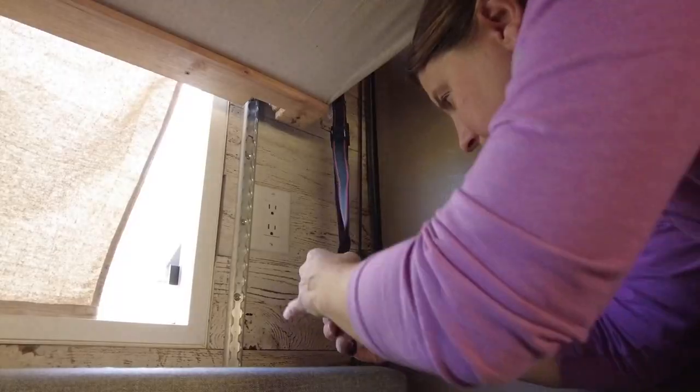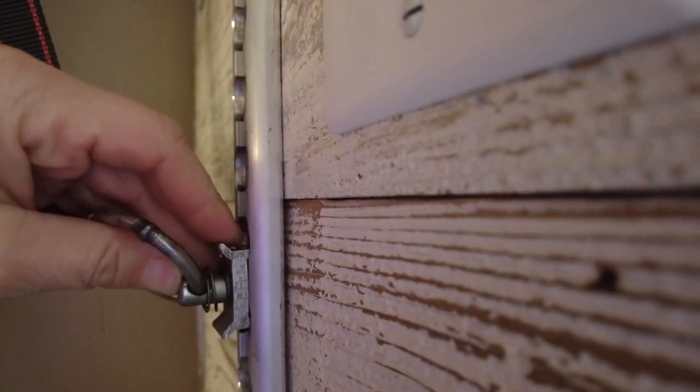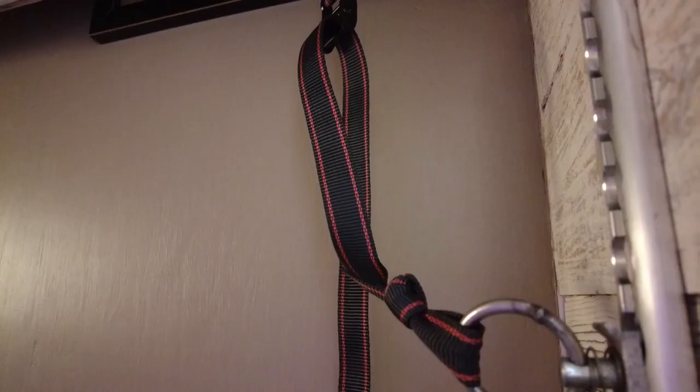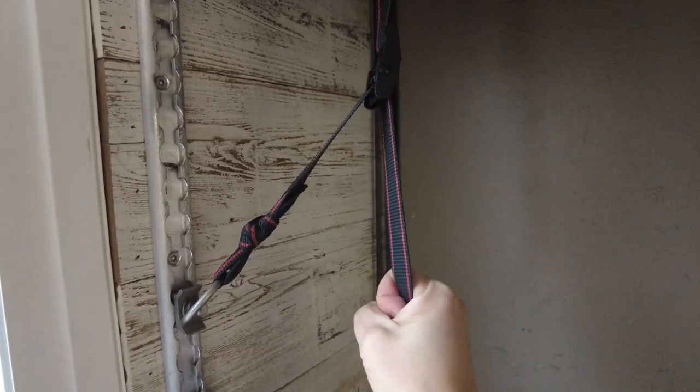So to travel, we're going to attach these straps with some attachment points right into the same track as the bed is, lock it into place — it's nice and secure — and then we just strap it down. Easy peasy.